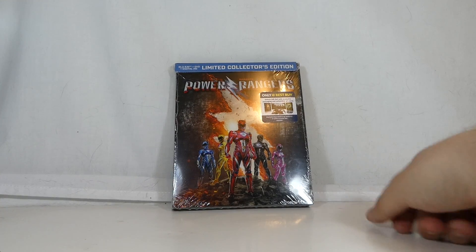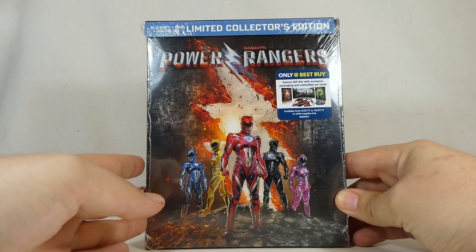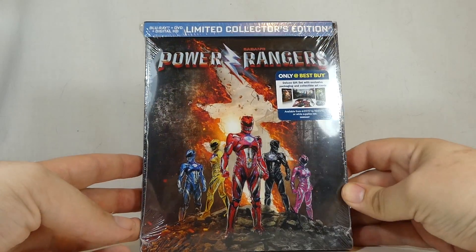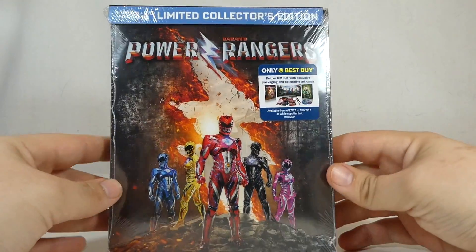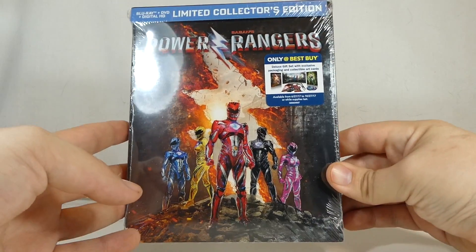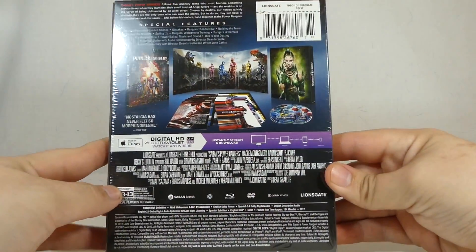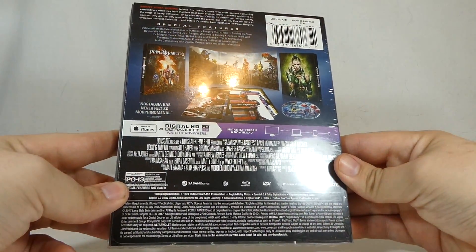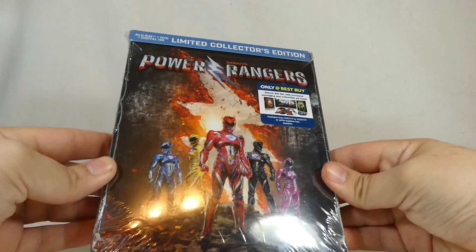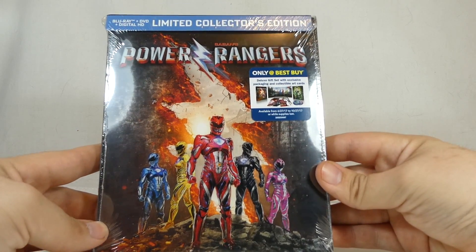Hey YouTube, Shooky here with an unboxing of the Power Rangers Blu-ray DVD Digital HD Best Buy exclusive combo pack. This was sent to me by Lionsgate, so huge thanks to them for sending me this a little bit early. I get to check out those bonus features that the internet is raving about right now. I got mine a little bit later than everyone else did, but here we go with the Best Buy edition.